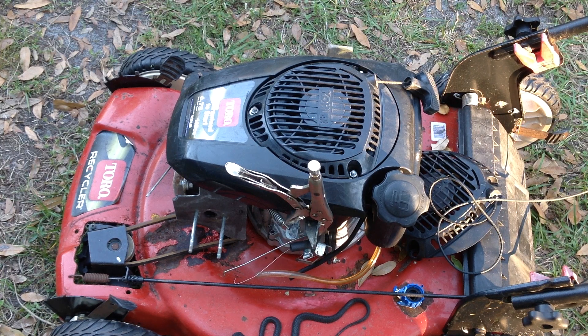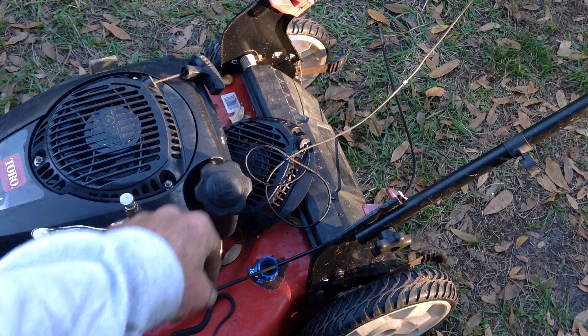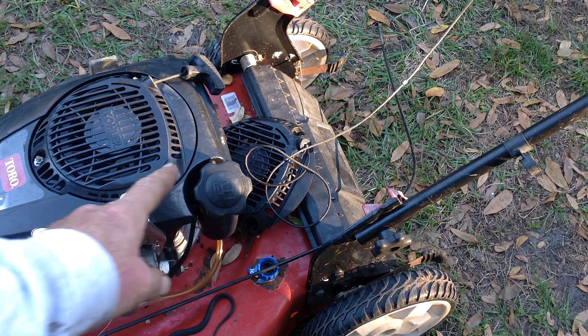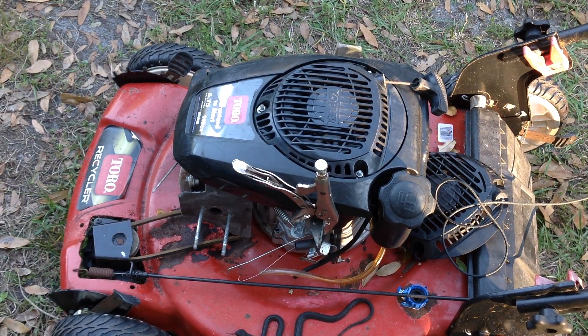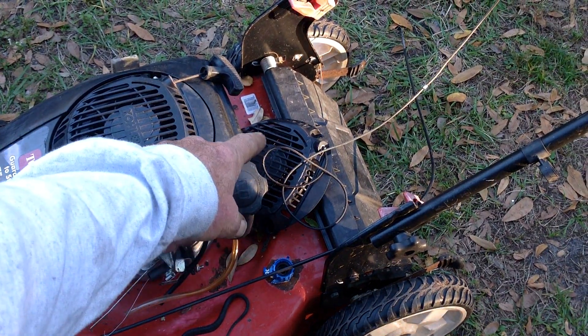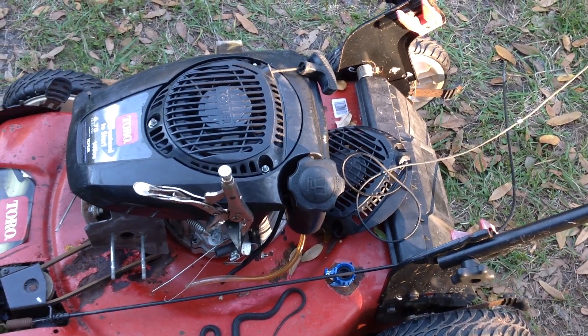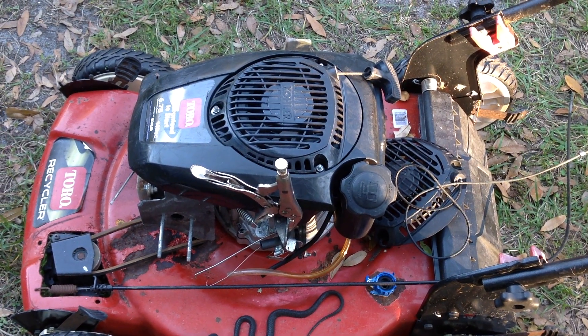I'm kind of curious what the deal with this thing was. If the recoil was bad they should have just replaced the recoil. My assumption is the recoil spring broke and then they decided to steal the carburetor for another project — it would have been a whole lot cheaper just replacing the recoil. I'm questioning this landscaping company. If it's a small two or three man operation, they can't afford to be buying new equipment all the time; you've got to keep your old stuff rolling and maximize profit.